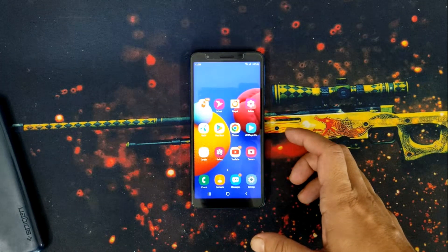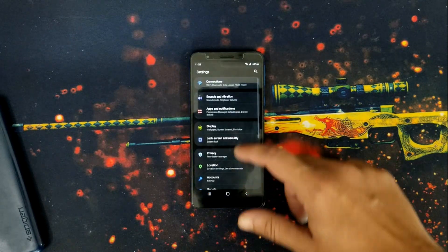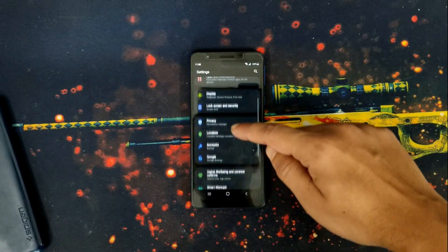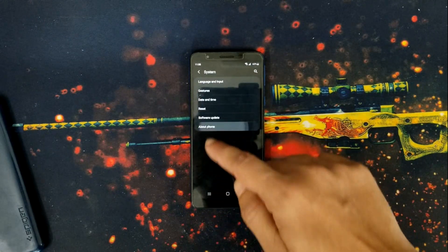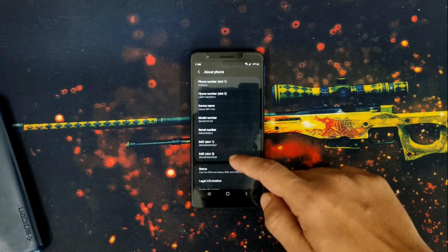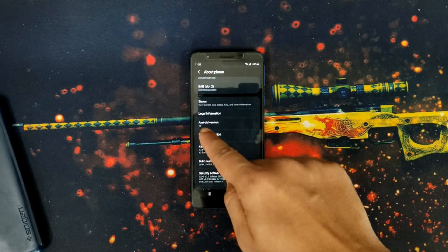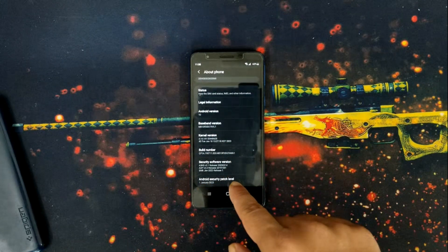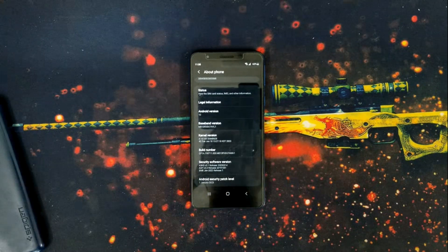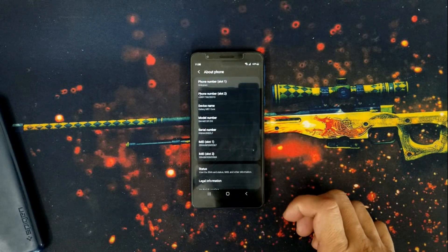Let's go to Settings, System, About Phone. This is Android 10 and the Android security patch level is 1 January 2023. That means the software update procedure has been completed successfully. I am living in Bangladesh — let me know in the comments if you have already received the update on your Samsung Galaxy M01 Core.